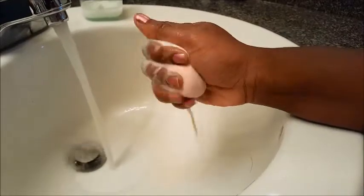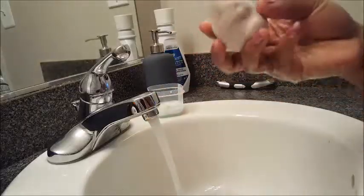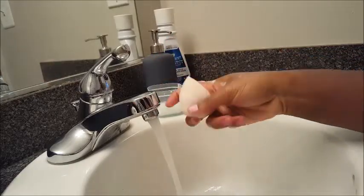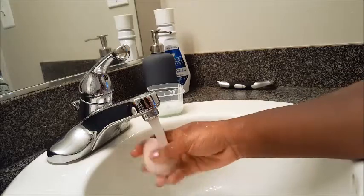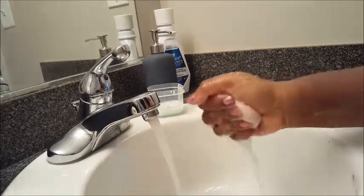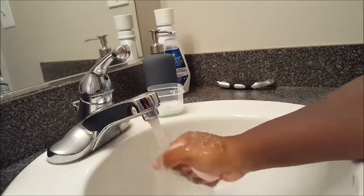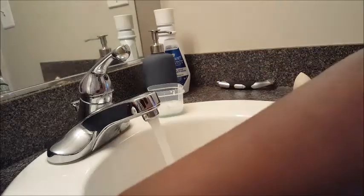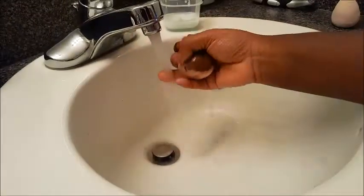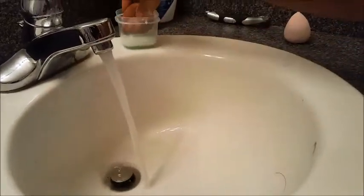I'm just going to fast forward it for you guys since you pretty much understand what I'm doing — just dipping it, rubbing it clean, squeezing, rinse, repeat. And voila! It's finished. It looks amazing, feels good, smells good, and it's like brand spanking new. Now I'm going to do my other Beauty Blender and I'll probably speed this one up too.